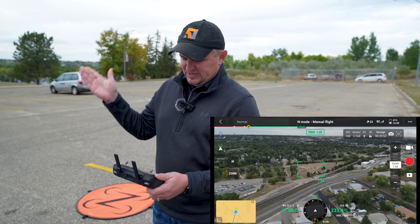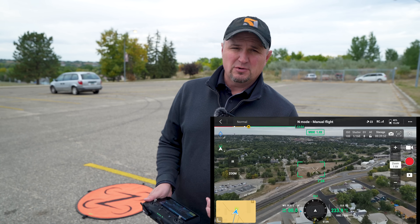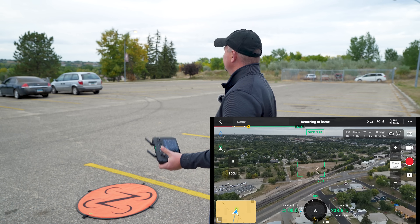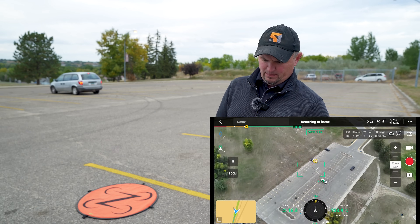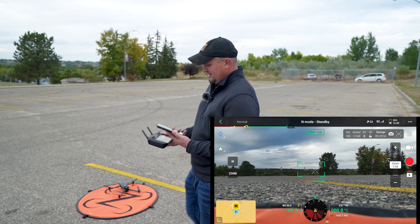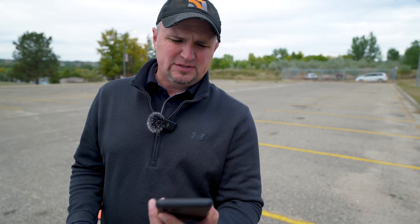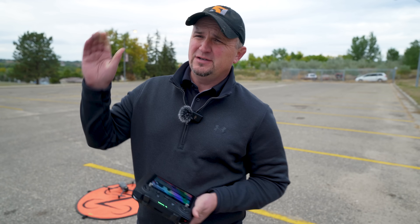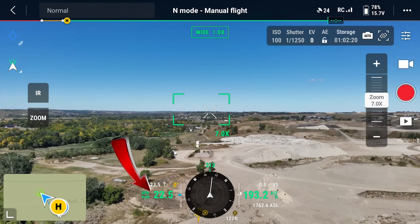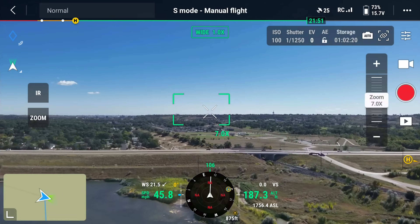Right now I have the M3T at about 233 feet altitude. Let's check the wind — we've got 23 miles per hour sustained winds and 33 mile per hour gusts. We're going to hit the return to home button and see how it does. Not too bad — it's about six to eight inches off. As you can see, 22 miles per hour with 32 mile per hour gusts, so it can tolerate the wind pretty well. I flew it yesterday in 37 mile per hour gusts at 250 feet. I turned it around, flew it with the wind, got 47 miles per hour and it didn't even budge.